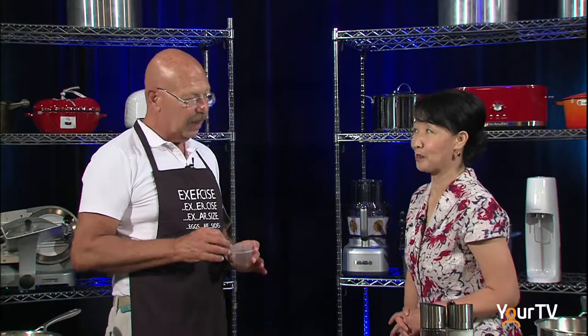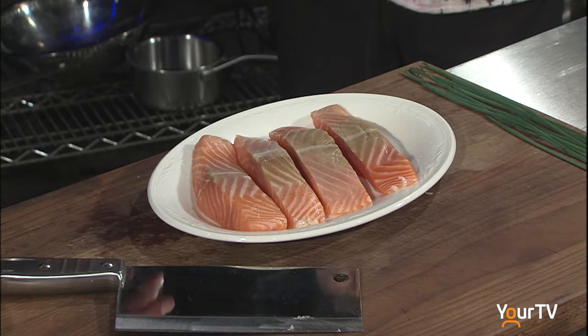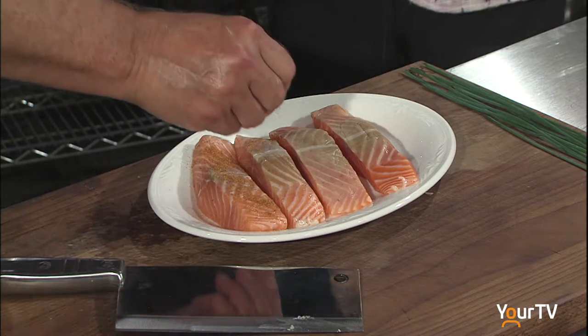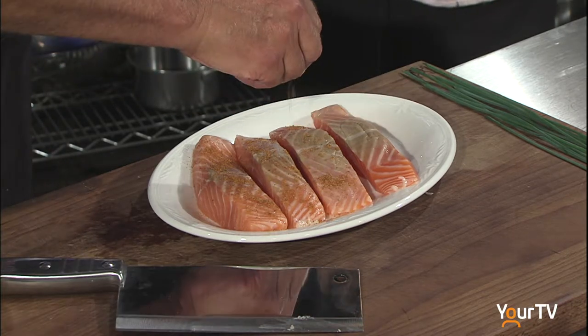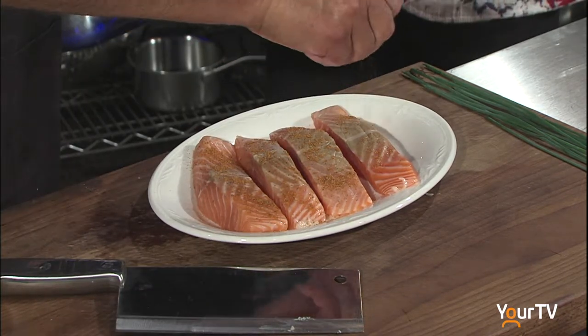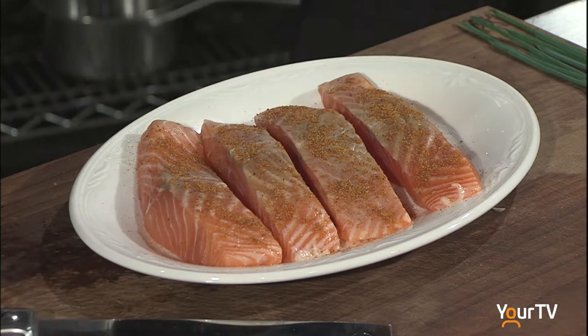Now we're going to season up the salmon. This is a combination of spices: paprika is the most predominant, then celery salt, a little bit of celery seed, a little pepper — just black pepper — and regular salt. Sea salt is the best.